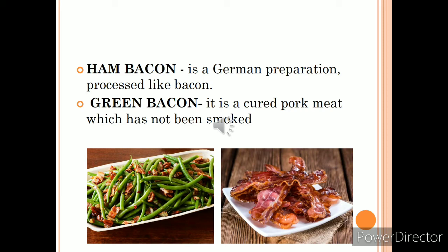Green bacon is not smoked — it is only cured or salted. Bacon that is only cured or salted is called green bacon.